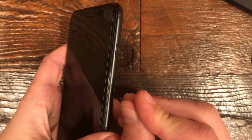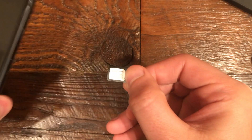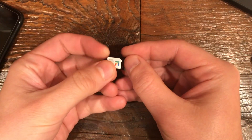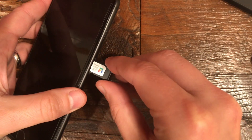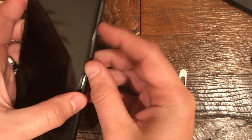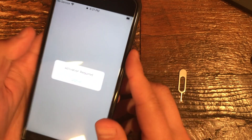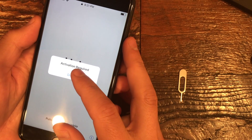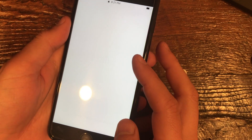Now I'm going to use this tool to pop the SIM slot open — it just needs a little bit of pressure. Then take out the Sprint one and put in the Google Fi one like so. I probably should have turned it off, but I've been trying this out and it seems to be fine to pop it out while the phone's on.